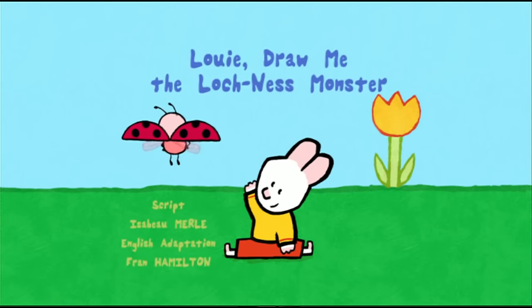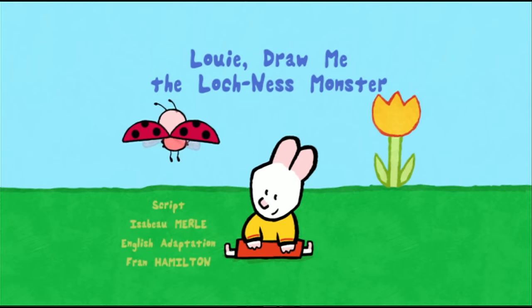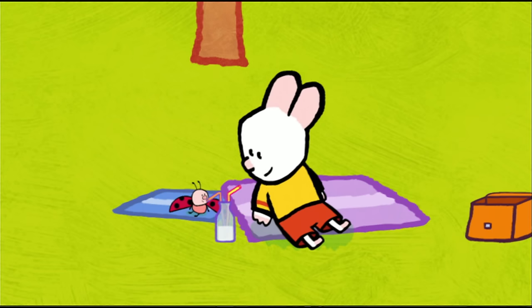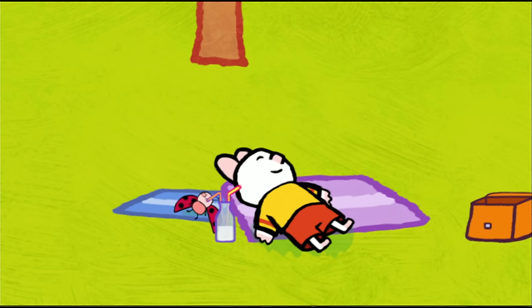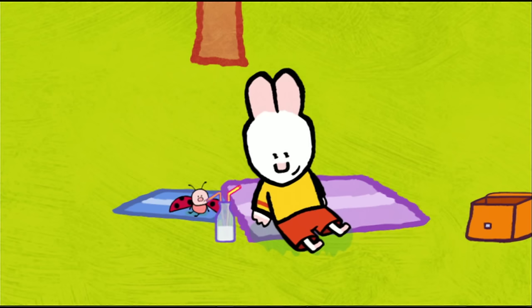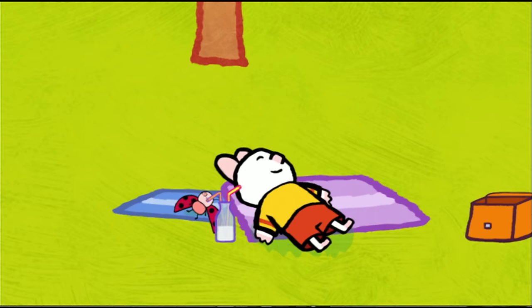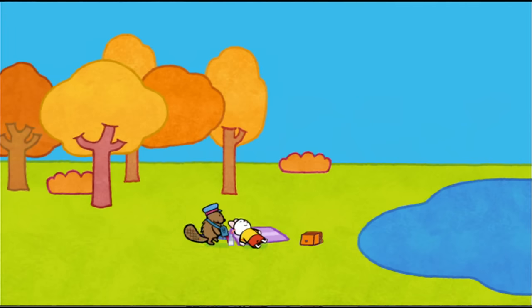Louie, draw me the Loch Ness Monster! Oh, look how lovely it is here. It's so peaceful. At last, a quiet place to sit and rest. Hello, Louie! Hello, Yoko! Hello there, my friends! Oh hi! Some visitors! Yippee! Hello, hello! I'm called Nestor. I'm the guardian of the loch. Welcome to my home. Welcome to Loch Ness.